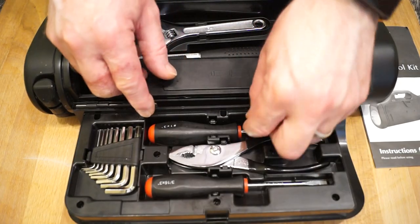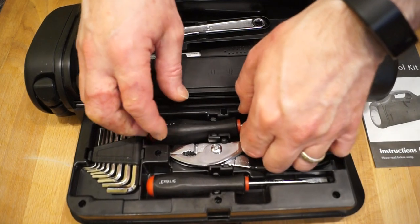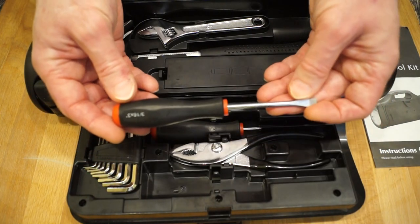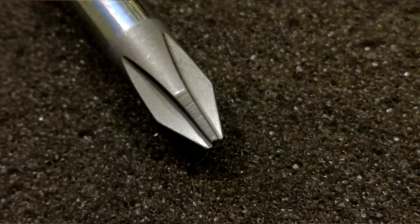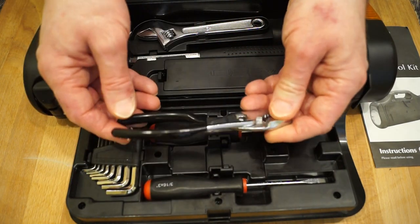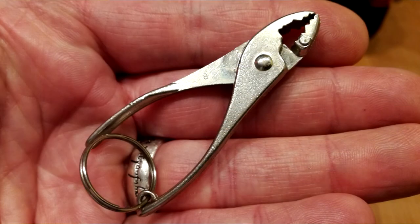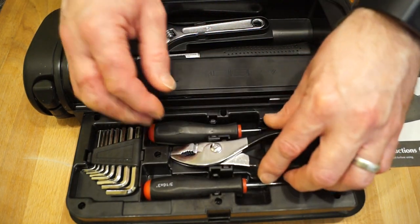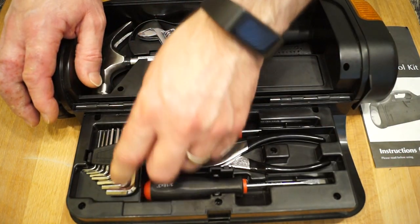And we have a couple of screwdrivers — a Phillips screwdriver here. Both of them are marked chrome vanadium, and neither of them have actually been used. We have a very nice pair of slip joint pliers in here, marked as made in China. They've got dipped handles, which is the first set of these I've got with dipped handles as such. But again, it's never been used — the teeth are in 100% condition. And then we have a small set of Allen keys here, which interestingly enough are all imperial.